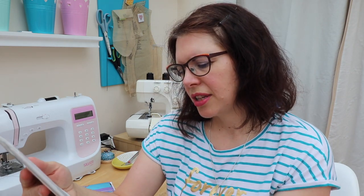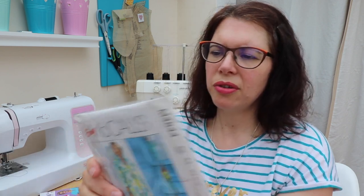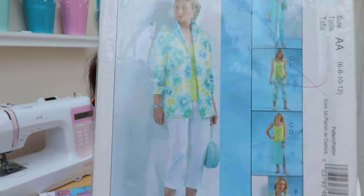I've also got this Easy McCall's blazer pattern — I thought it said petite on the description but I can't see that on it. There's no line drawing on the back. I thought it would look quite nice in a plain fabric with three-quarter length sleeves, nothing too fitted, just something you could throw on. It's too hot for a coat anyway. I've kept you long enough — I will see you again in my next video!